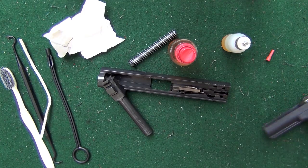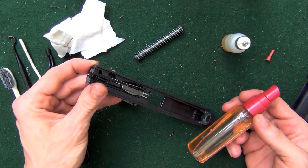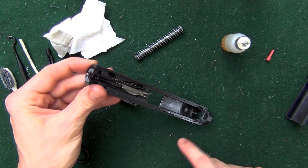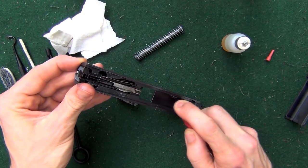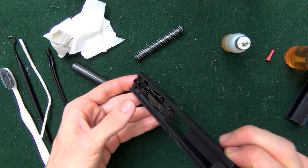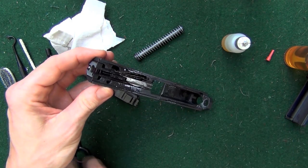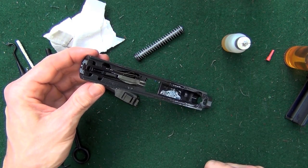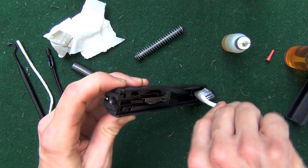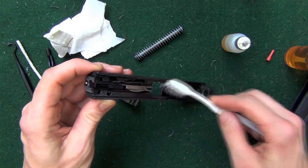I'm going to go ahead and set the frame off to the side and we'll just start working on the slide. We're going to take our CLP — I have it in a spray bottle — and put a little bit right in this area and then down here on the slide. One thing you want to take note of is that I'm angling the slide muzzle-down; that's intentional. You don't want to angle it the other way because solvents can get into that firing pin channel and gunk it up. You want to keep that free of solvents or lubricants. Just brush it around in all the little nooks and crannies. The CLP will break carbon down over time, so you want to just let it sit in there.